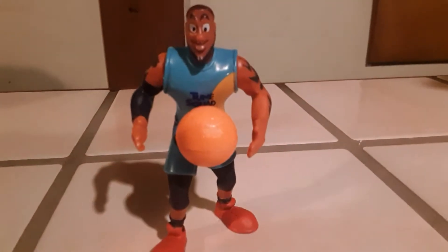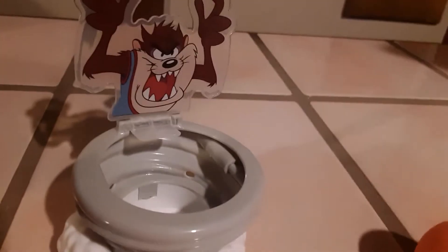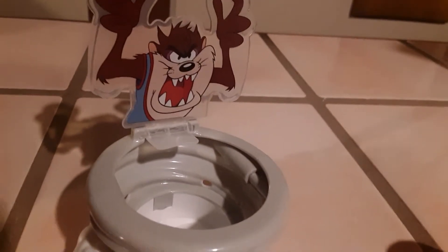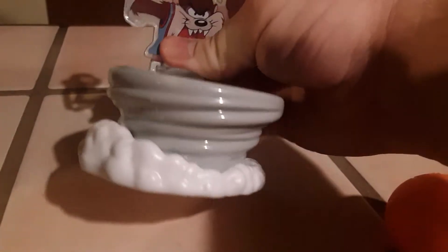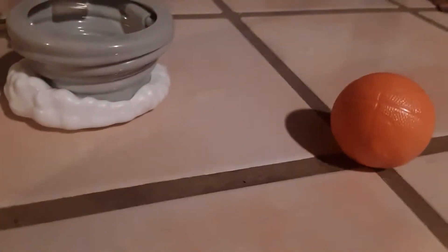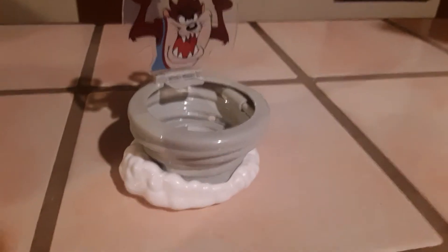Next up is Taz, the Tasmanian Devil, looking very awesome. I have to admit I struggled heavily with the assembly. He has some trouble staying upright. There's a little piece that you peg into the main base, which looks like a swirl tornado with a little cloud as the base. The instructions are very faintly shown on the packaging — I'm guessing similar to the first LeBron toy, if you throw the ball at him he's supposed to alley-oop it.